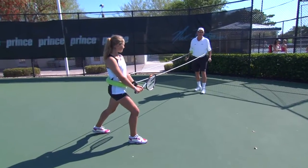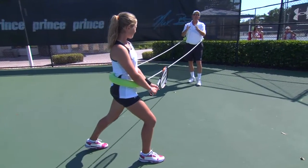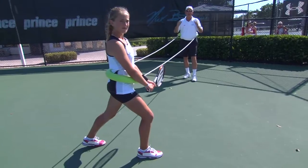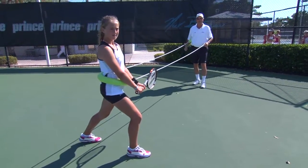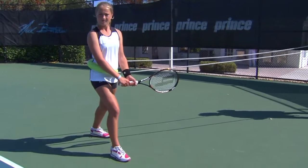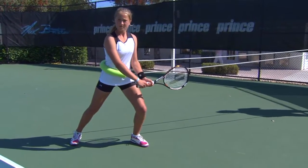Even if Liz doesn't lose her balance and fall out of this shot, she's still not in a very good position to take off towards the net and capitalize on opportunities she may create, or to be able to recover back to center. Now we're going to fix this by adjusting her stance to deal with this pressure I'm putting on her with the dog sled.